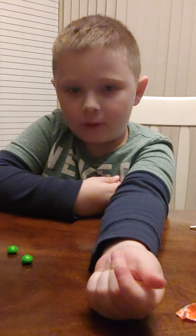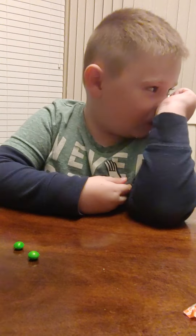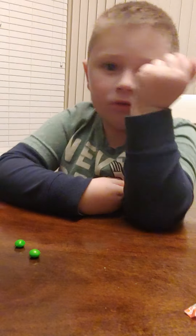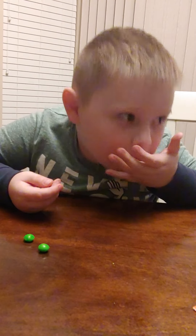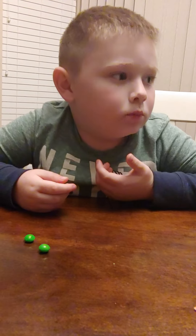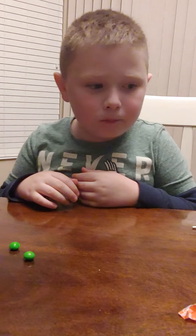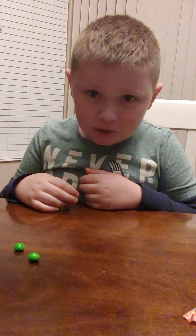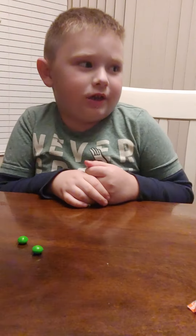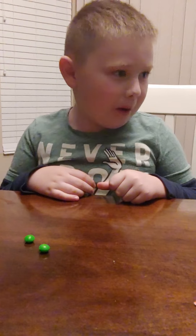You gotta do green for the rainbow — purple's last. Now trying purple. How is it? Like grape. Not your favorite? I'm gonna give this a zero out of ten. I like the grape though.